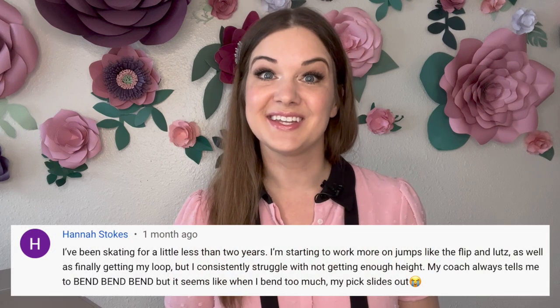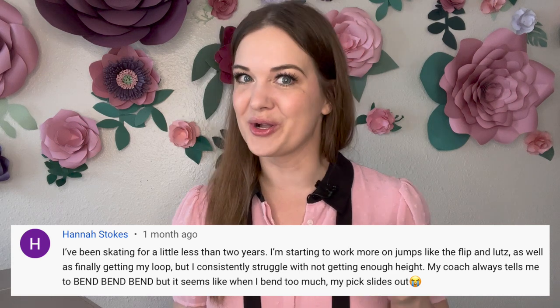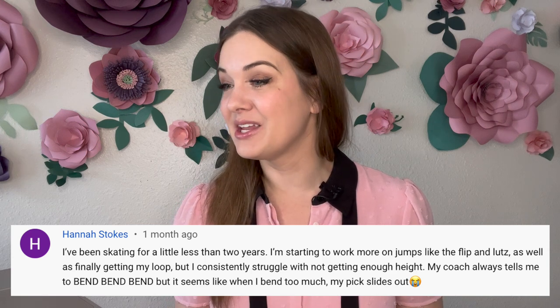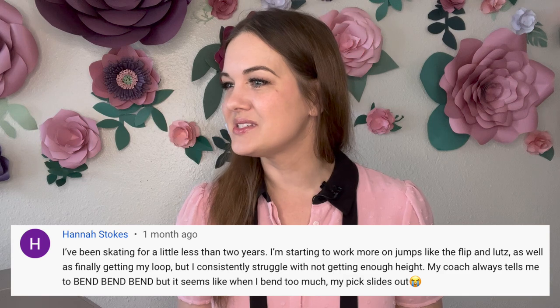Hannah Stokes says she's been skating for less than two years and is starting to work on jumps like the flip and lutz, and is finally getting her loop — but she consistently struggles with not getting enough height. Her coach always tells her to bend, bend, bend, but when she bends too much her pick slides out. Yes, bending your knees is important for getting height, but that's not the whole factor. Besides bending your knees, you need a good trajectory upward. I recommend off-ice exercising: feet parallel, bend down, and jump as high as you can.